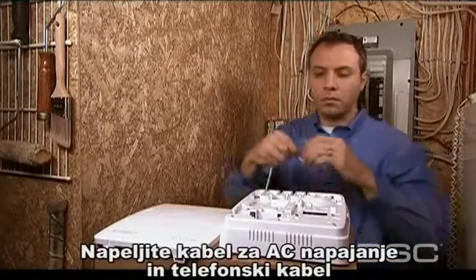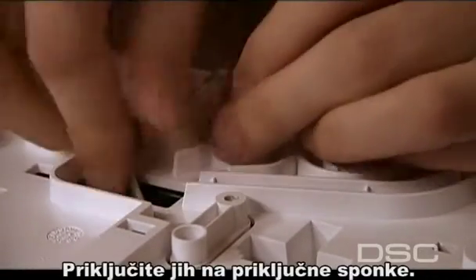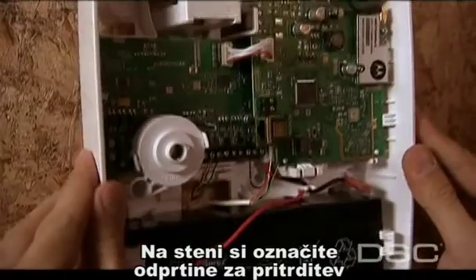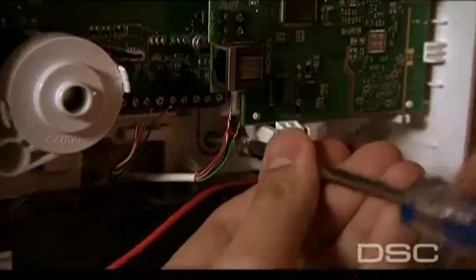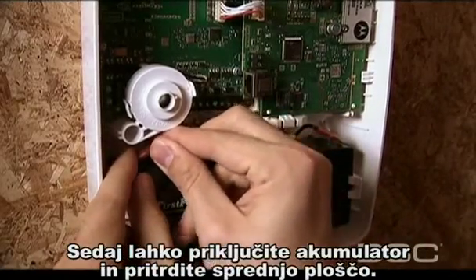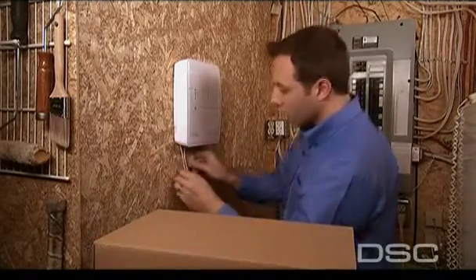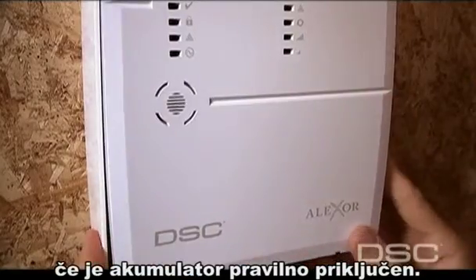Through the back plate, run the AC power line and phone line through the wire channel and into Alexor's casing, then wire into the terminal block. Please note that the line should not be powered up at this time. Next, mark the mounting holes on the wall and mount the panel to the wall with the screws provided. Secure at the four fastening points. Now you can connect the battery and attach the faceplate to the back plate. Position the top of the faceplate within the top of the back plate and snap the bottom into place. Make sure the battery cables are connected to the battery prior to putting the plates together.